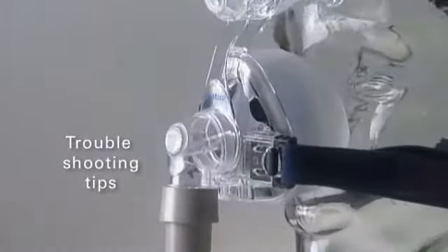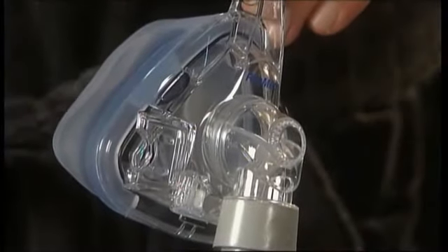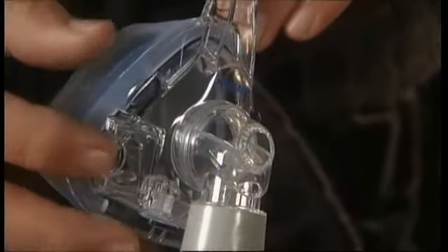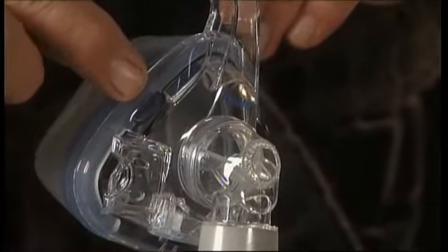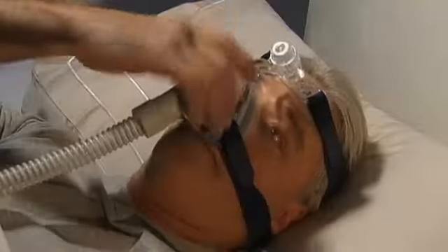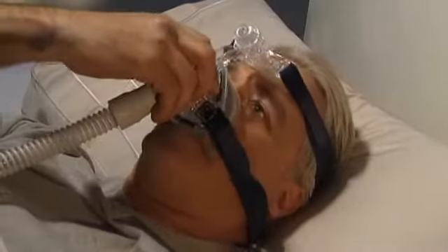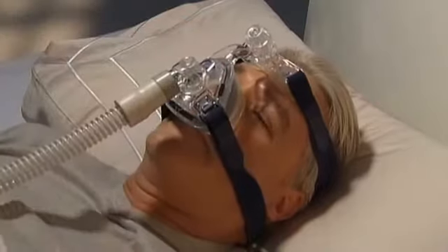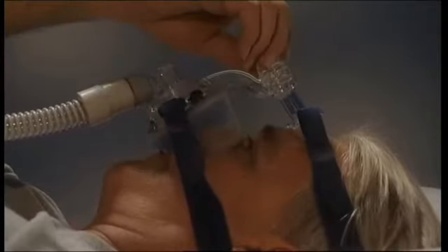Here are some troubleshooting tips. Make sure that the cushion clips are correctly attached, and check that the cushion is fully engaged within the frame, making sure it is securely attached at all three points. If air is leaking around the face, check that the mask is positioned correctly. If the leak is at the nose, wind the microfit dial in.